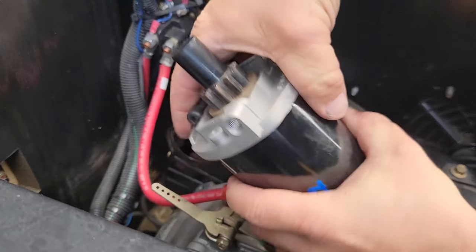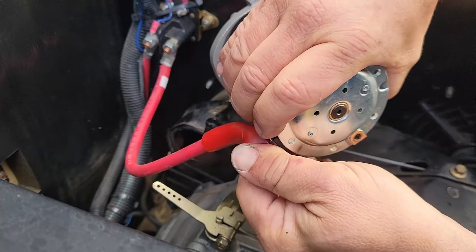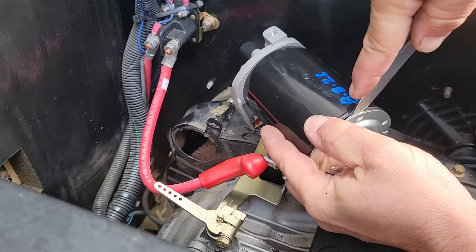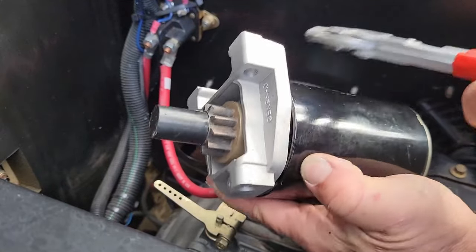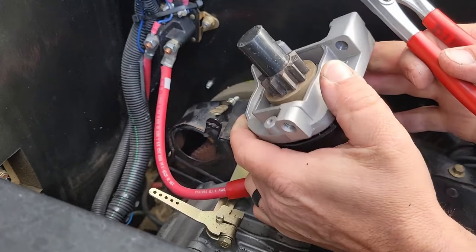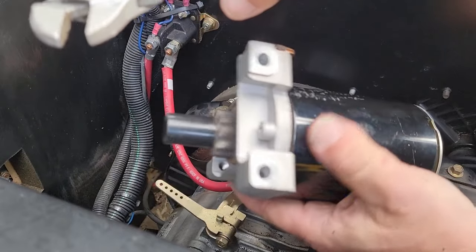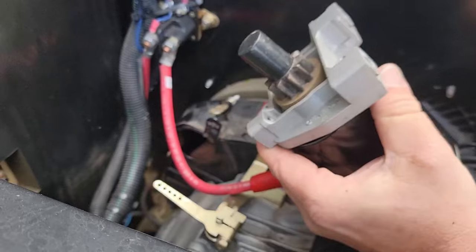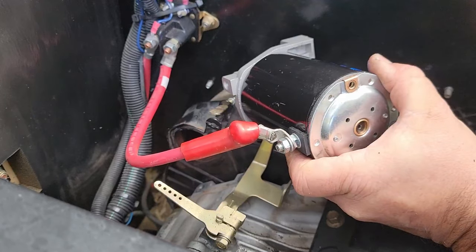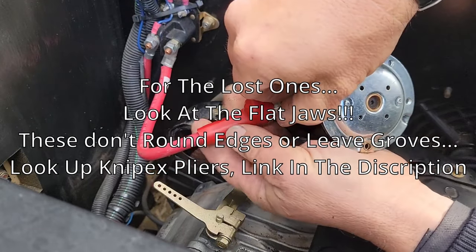It'll come apart fairly easily. I think I should just trash it and say enough's enough - time for another one. Oh yeah, she's toast. Toasty critter - you can see down in there, those windings are crispy. That's it - just take this apart, no sense wasting any more time with it. I'm going to need to order a new one.